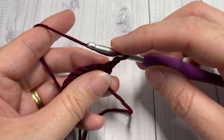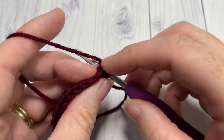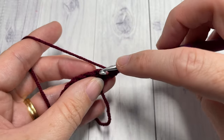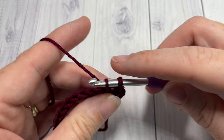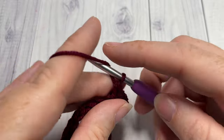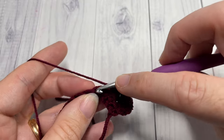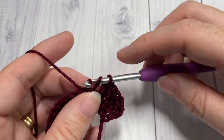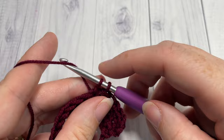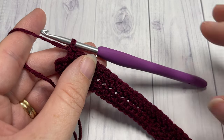At the end of row one you're going to chain one and turn your work. For row two you're going to work a herringbone half double crochet stitch into that first stitch and then into each stitch all the way across. I'm going to work across my row and I'll show you how I like to change color when I come to the end of this row.